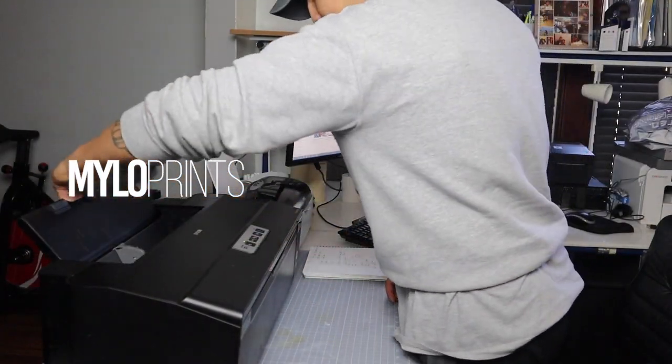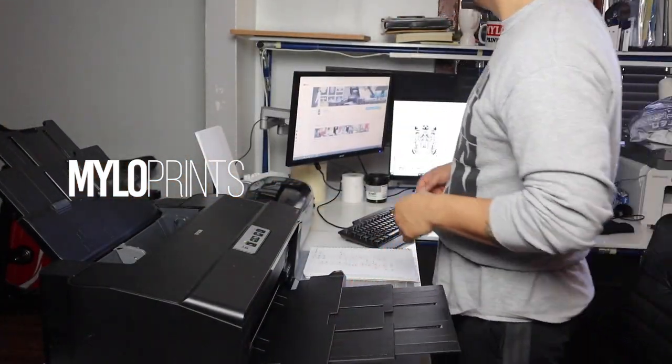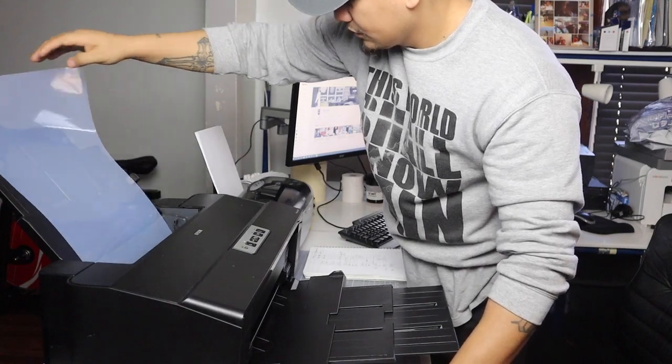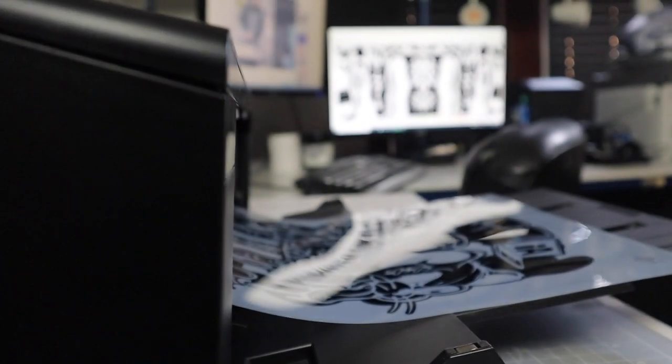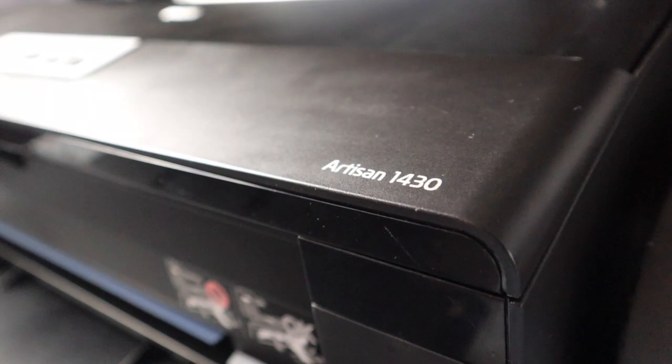You're probably wondering what type of software and printer I use. The software that I'm using is called CorelDRAW and the printer is an Epson 1430.